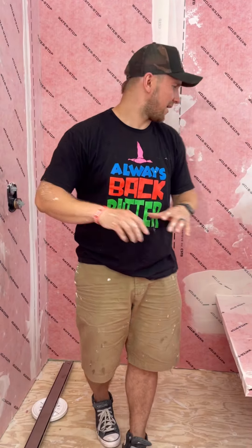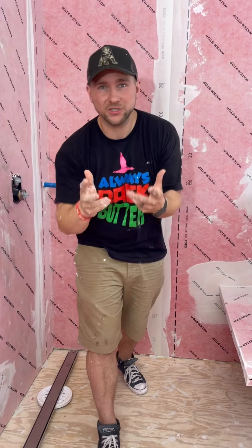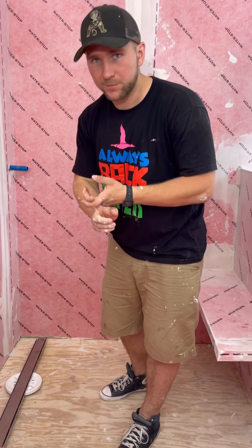We're all set for today. We got all the corners waterproofed — this entire shower system on the walls is now 100% waterproof, which is awesome. On our next part, we're going to focus on the floor: how to make it waterproof and how to do our mud job. I'll see you on that one.